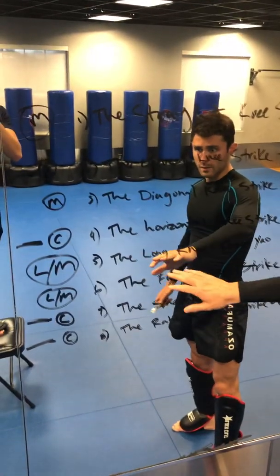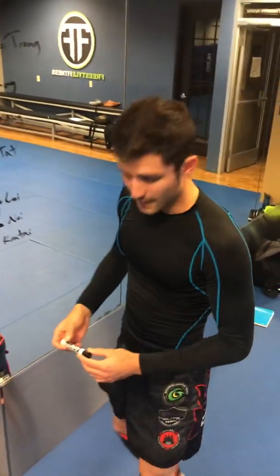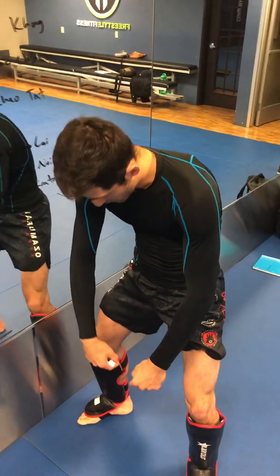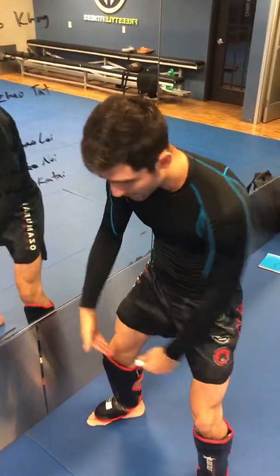Next we have the small knee strike. What's so beautiful about this technique is that it targets the inside of the legs — the adductors. You're cross-kneeing here at an angle, targeting the inside of the legs.